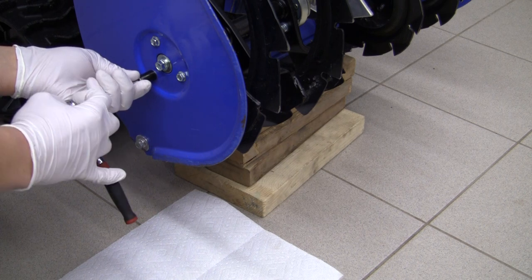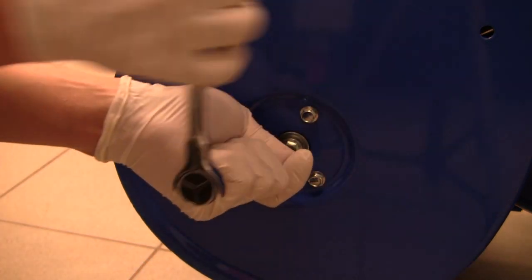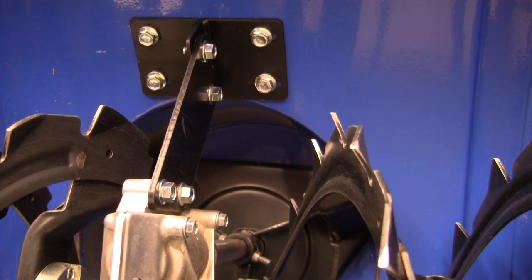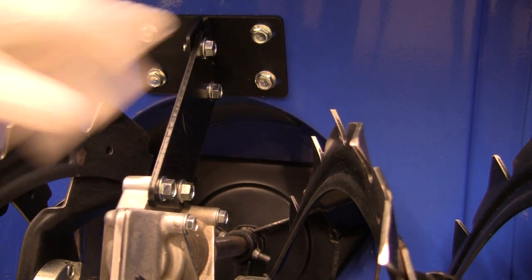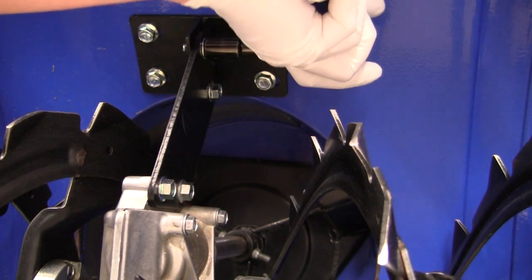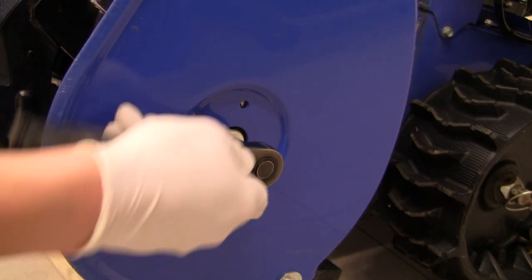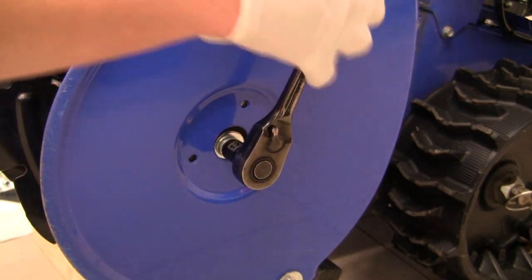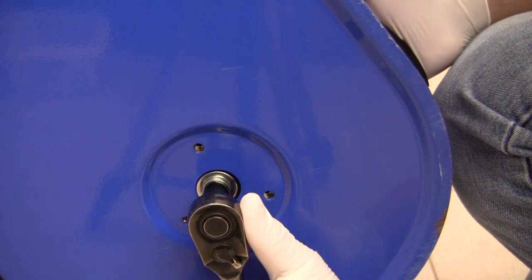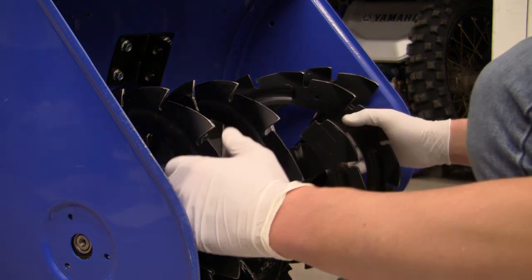We've got the machine lifted. Now we remove the left bearing housing assembly. Then we are going to remove the worm case stay, which is this piece here — that's a 12mm. So I'm going to infer that by bearing housing assembly, the center bolt is also included. And back to the right side. So now we should be able to pull both augers off the shaft.